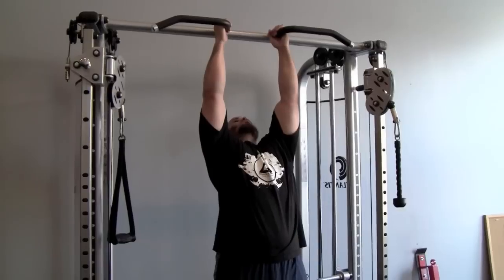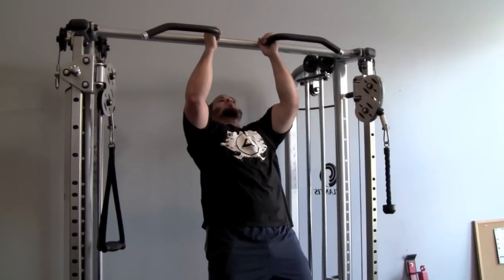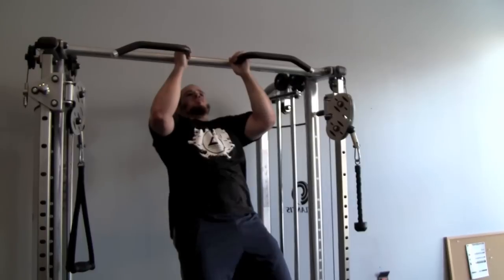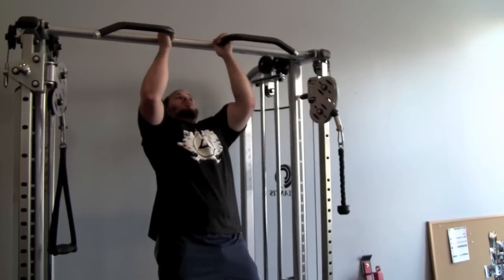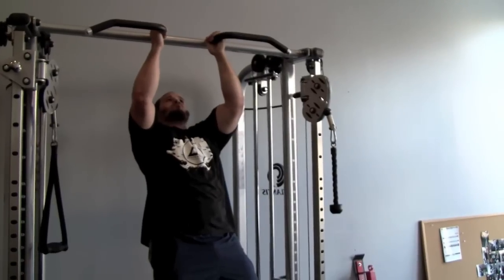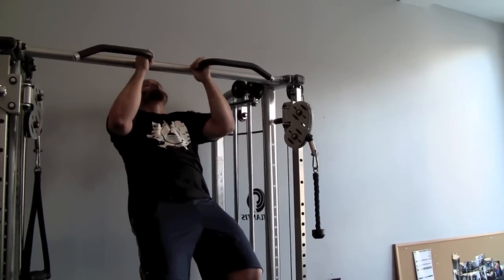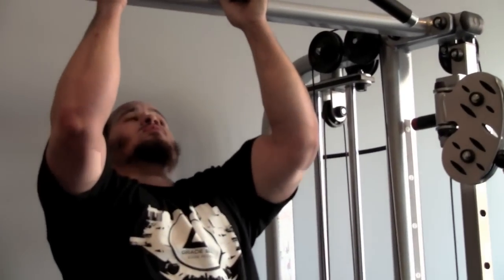One, two, three, four, five, six, seven, eight, nine, ten, eleven, twelve, thirteen, fourteen, fifteen. [Counting continues through multiple reps, each phase timed at 15 seconds up and 15 seconds down.] Seven, and twenty, fourteen.